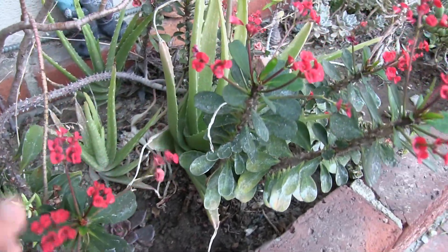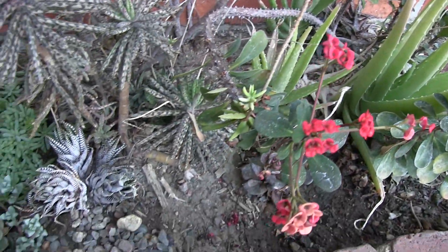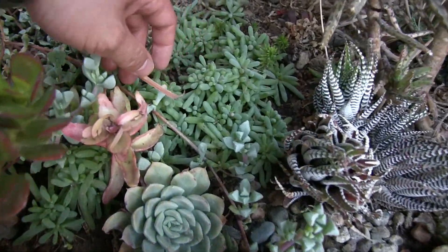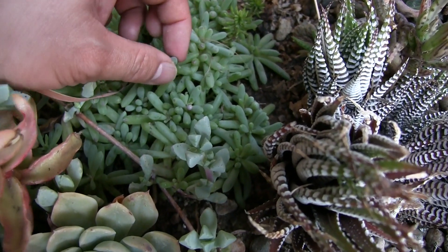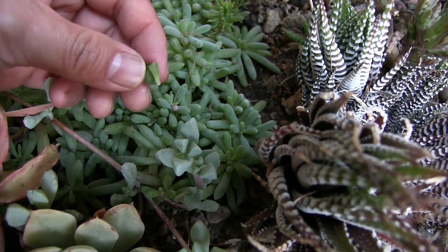Some more crown of thorns. And this is aloe vera. Coming down this way to some sedum — this one is really cool. It's mostly water; they're like water balloons. If you break one off, it's just all water in there.